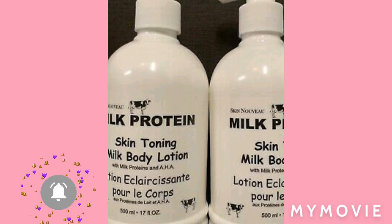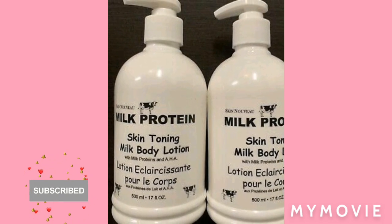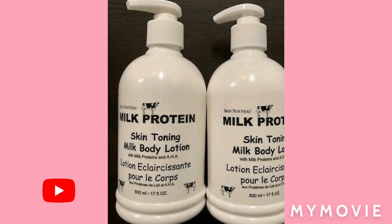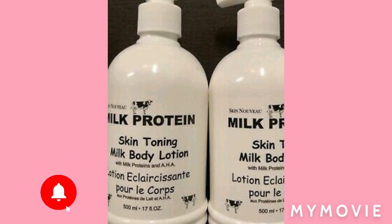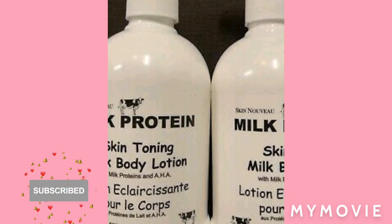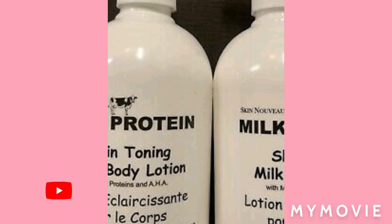So in this video today, I'm gonna tell you how you can mix one big large cream that can last you for one whole year. If you're interested in this video, please stay until the end.